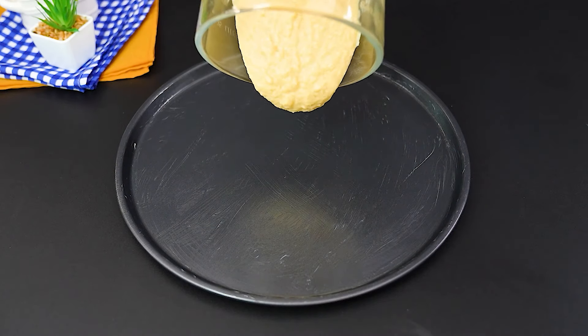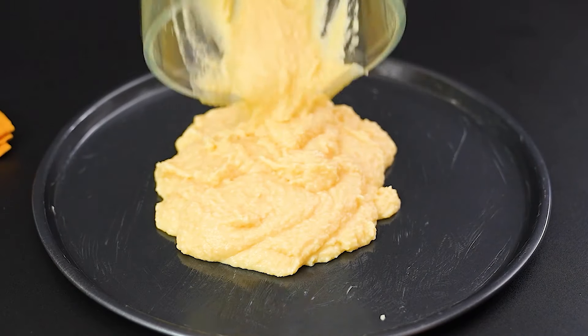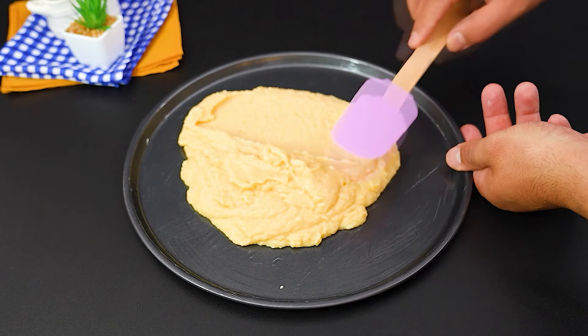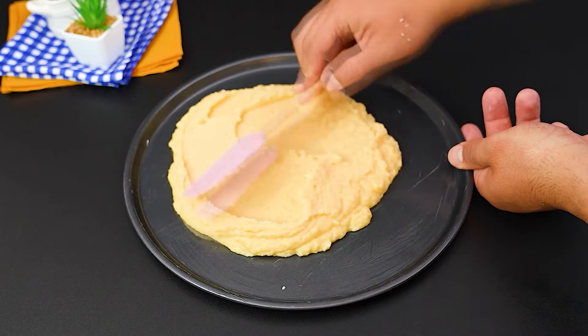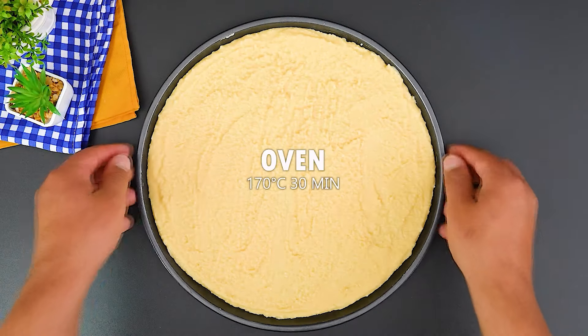Now prepare a pizza pan greased with butter. Transfer the batter to the pan and spread it evenly over the surface. We'll bake it for 30 minutes at 340 degrees Fahrenheit.